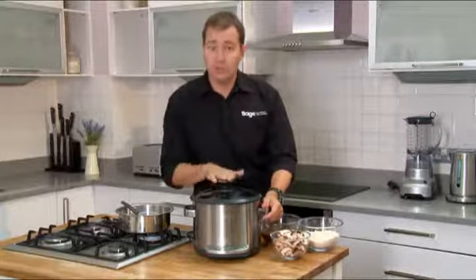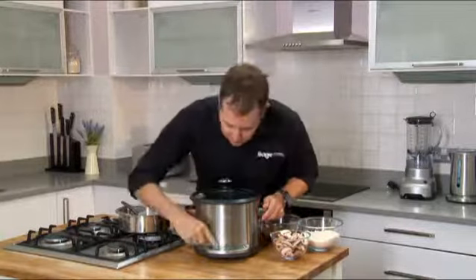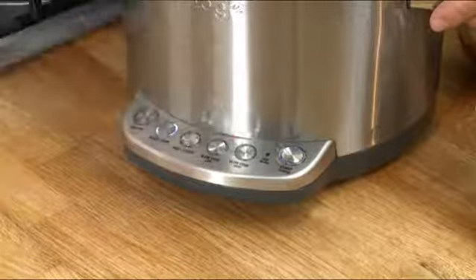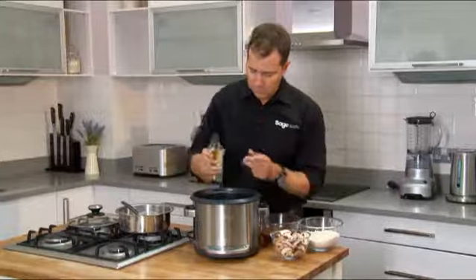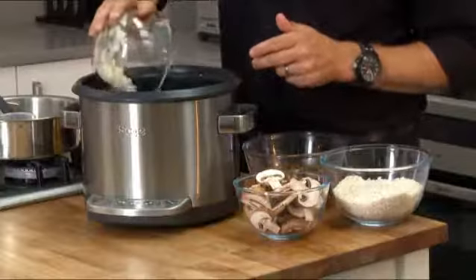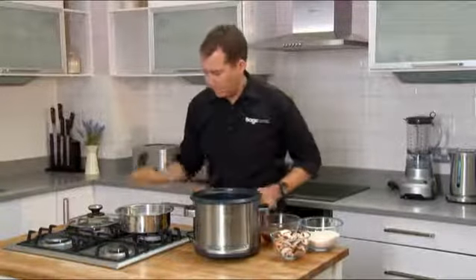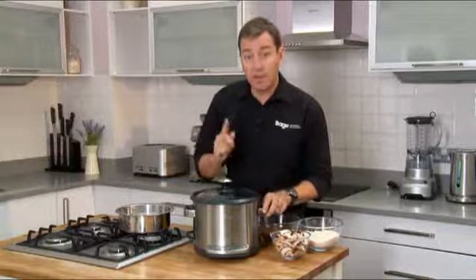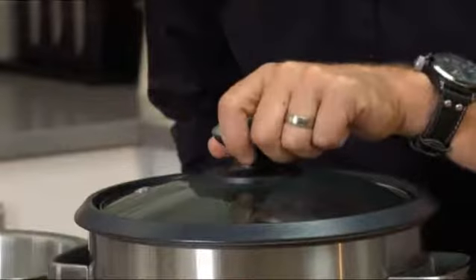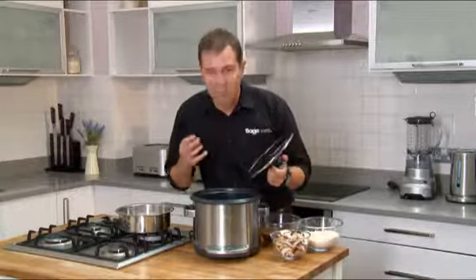First of all, we need to get the machine up to the searing temperature so I can brown off our garlic and our onions. Just give that a minute — you can hear it sizzling along.